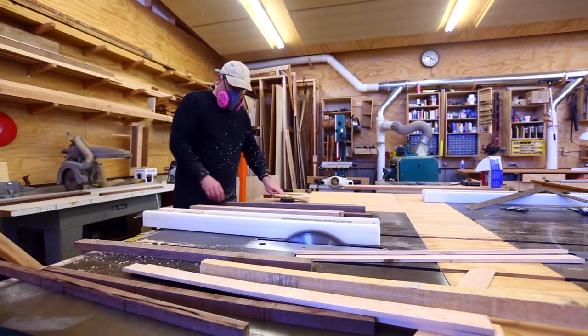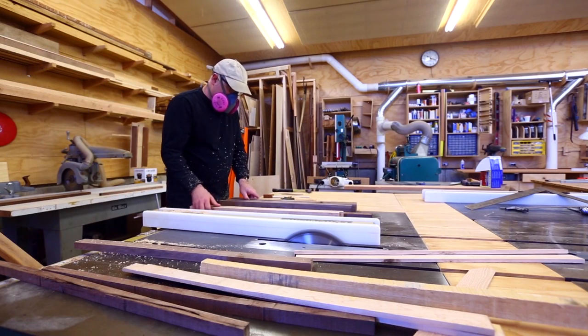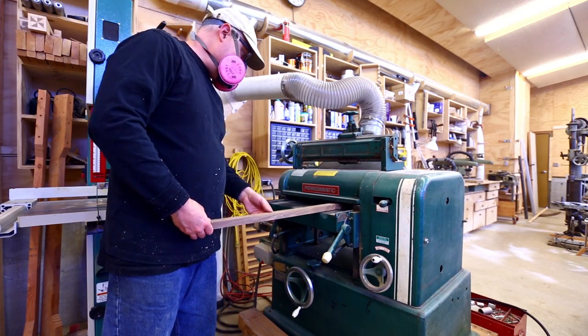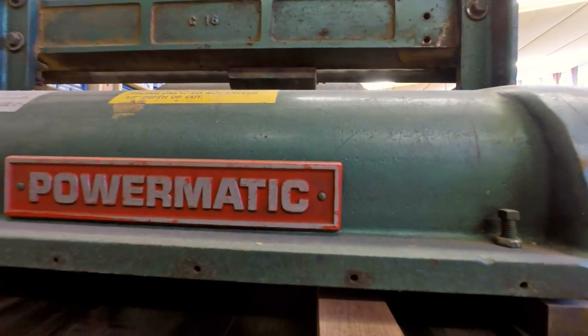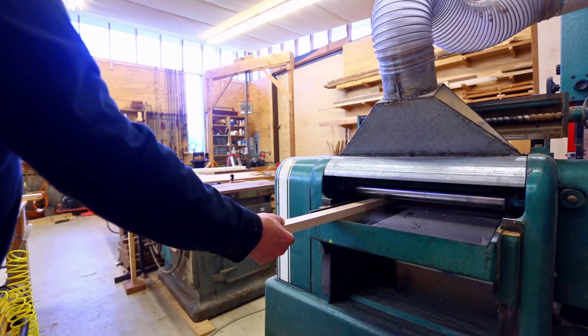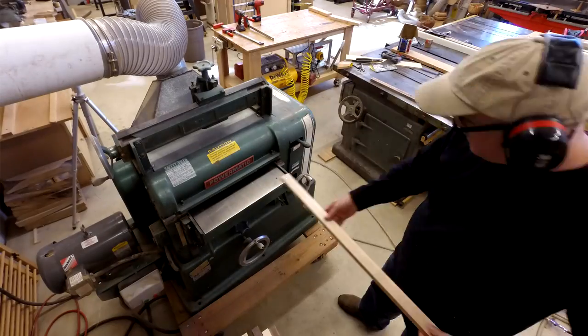I want a little bit of thickness, but not too much. Then I planed all these down to the same thickness. The way I had them at first they felt a little too thick, so I planed them some more — I actually lost a lot in sawdust in making these.